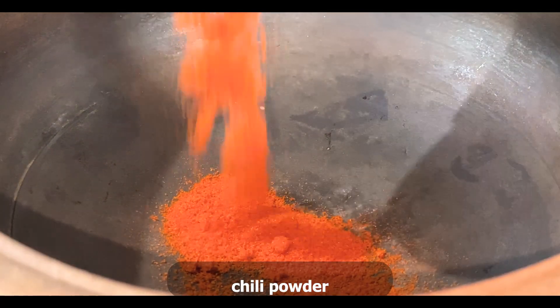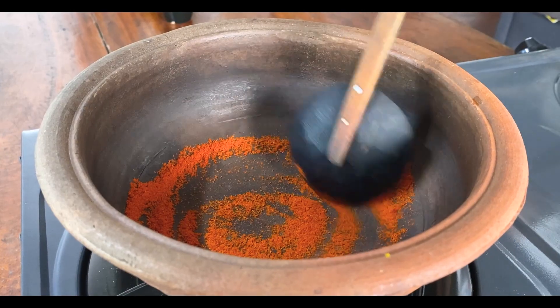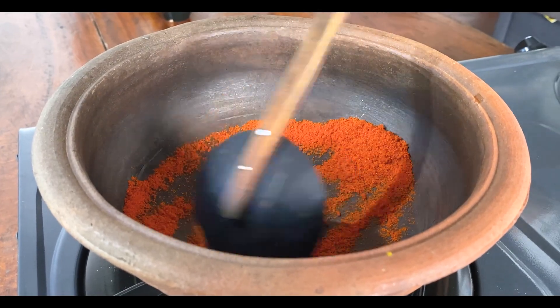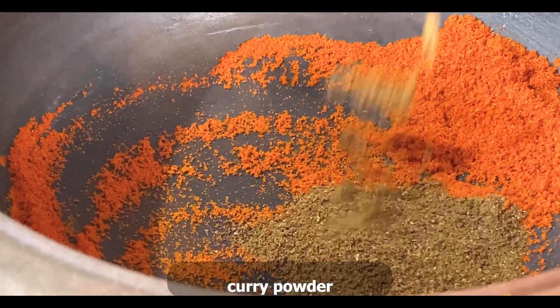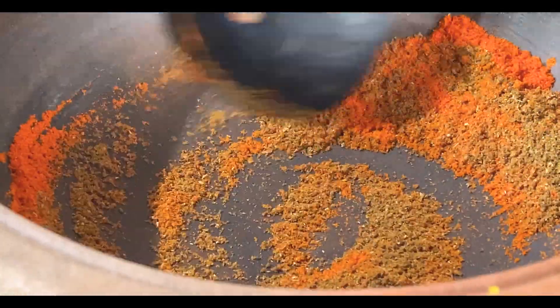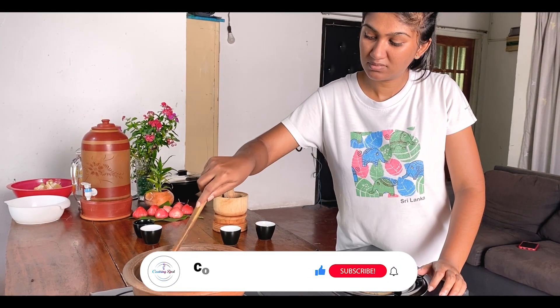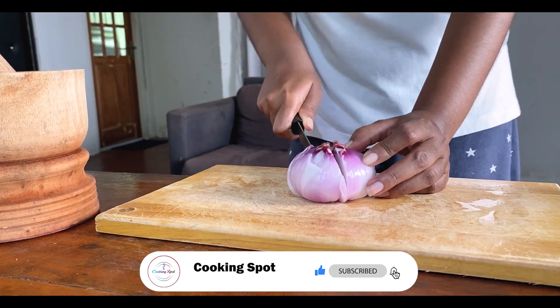Then we can cook them in the next step. We can cook them in a bowl with some food, and cook them in a bowl.